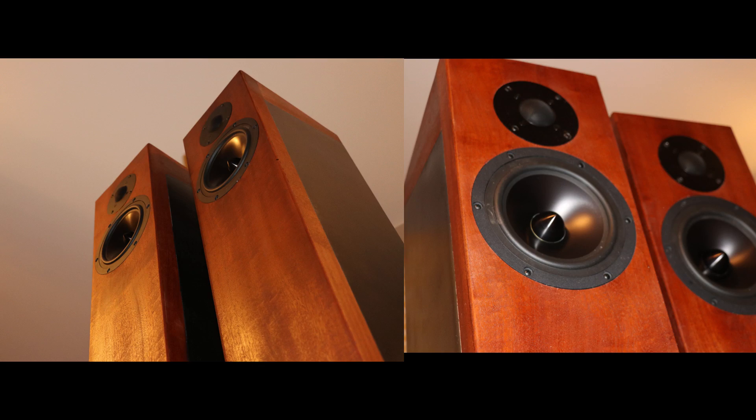Welcome back to the channel, guys. Today we're going to be talking about a build that's been in the works for a while now. That's the Impulse Audio Rear Speaker Build, or maybe even known to some of you as the rear speakers for the KMA Towers.